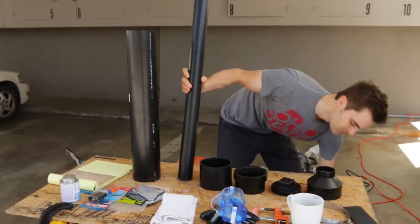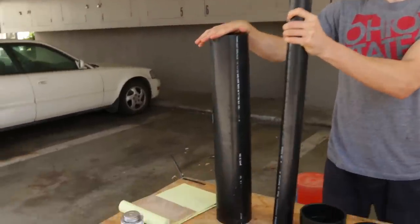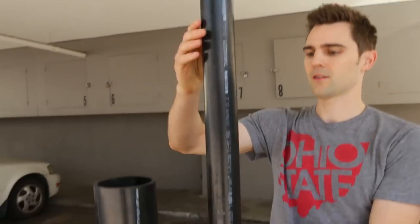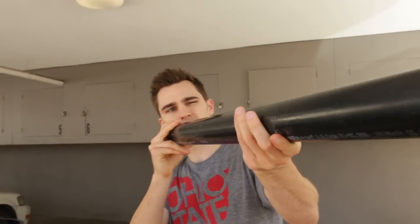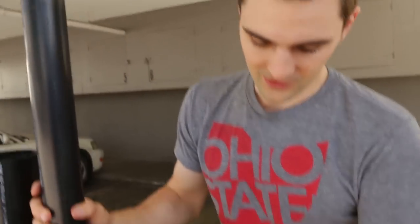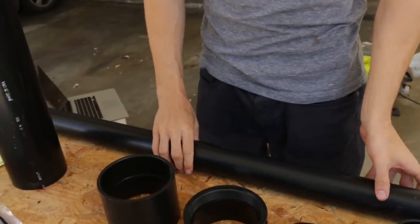So what you need for the tater cannon: you need a chamber. This is a combustion chamber — this is where you're gonna put your aerosol spray. This right here is our barrel. That's where the actual tater is gonna be flying down. Then all these are components that allow us to seal off the combustion chamber.